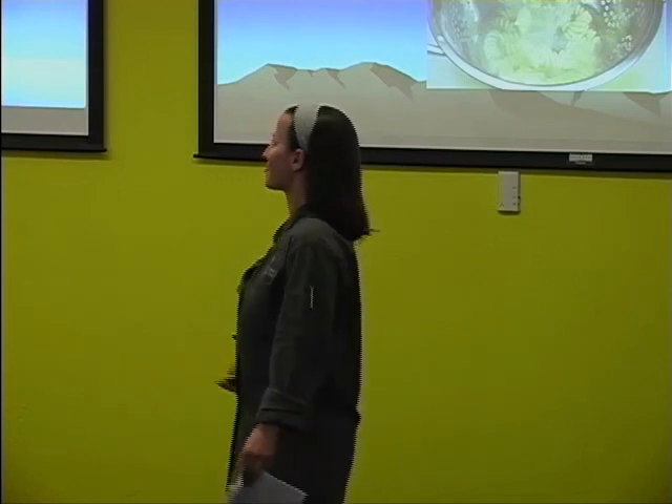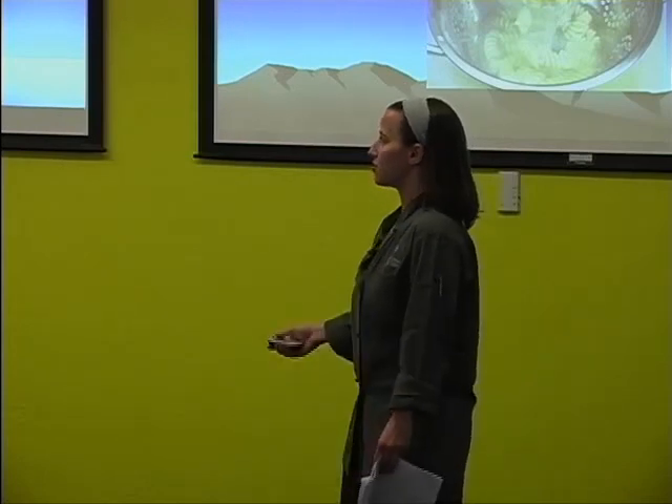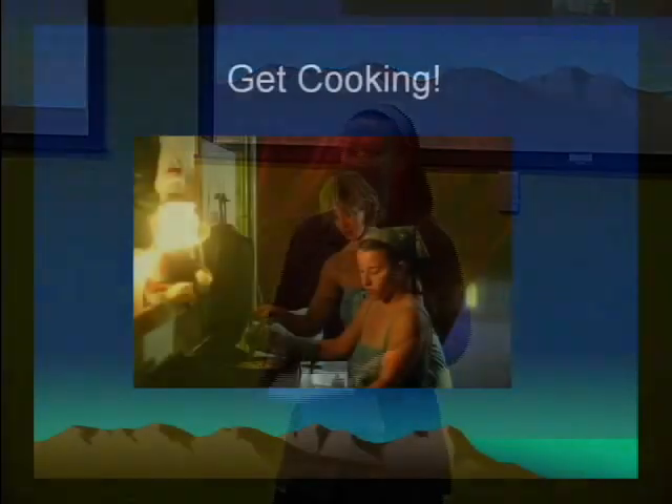Don't recommend sushi on the playa — people like to do it, but even if it's good, it kind of doesn't taste good in the hot weather. Think about: am I going to want to eat this when I'm sitting there really hot? And is there going to be a lot of stuff I have to throw away afterwards? So get cooking. That's all.